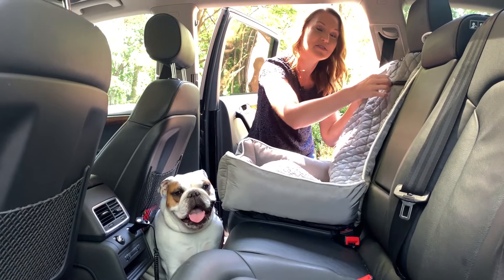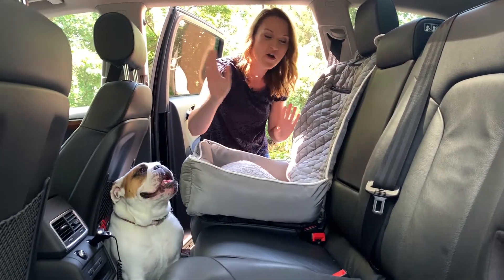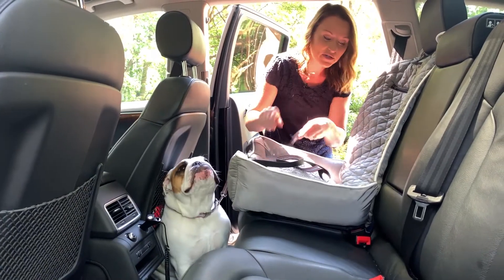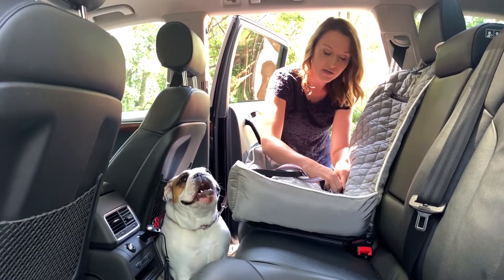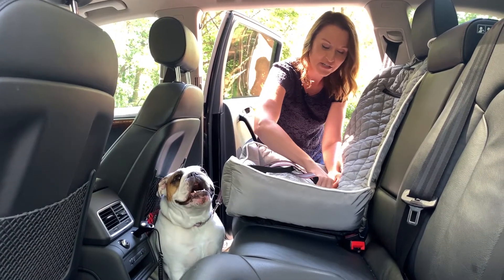There's storage here, so you have a zipper compartment — you could put toys or treats or anything for on the go. Another great safety feature is the leash holder: there's a carabiner inside, you could clip the leash or clip their harness, so now they are nice and secure inside of there.